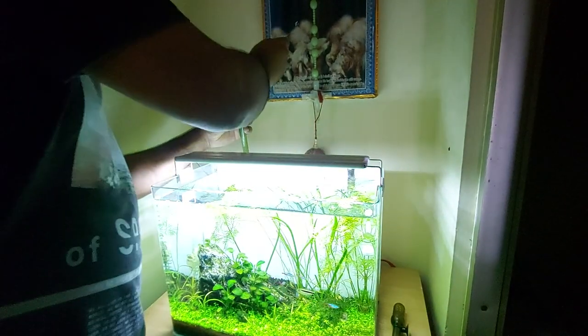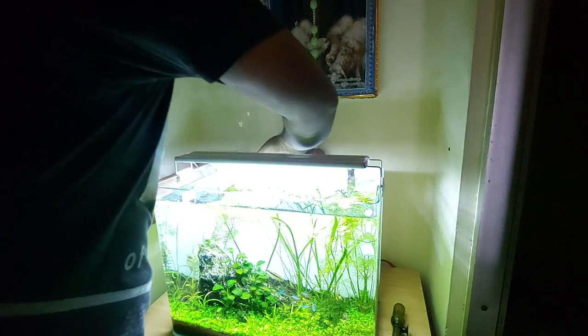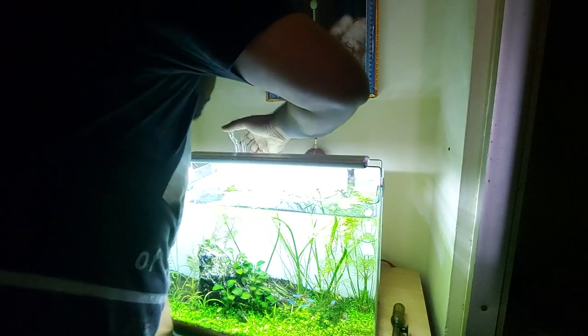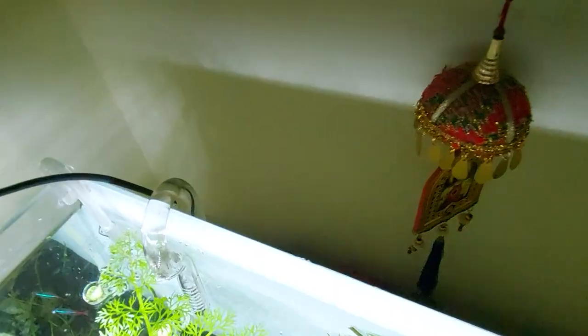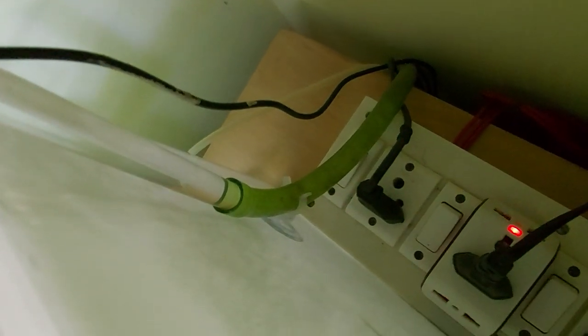After that, attach the glass Lillipipe outlet to the hose and attach the suction cups to the hose pipe, not to the glass Lillipipe itself, because that can stress the glass. Then gently pull down the hose and fix it at the back of the aquarium using the suction cups.